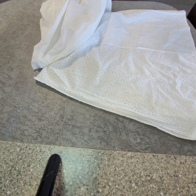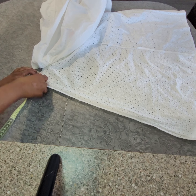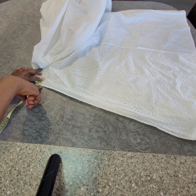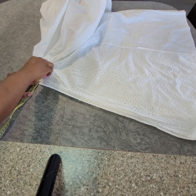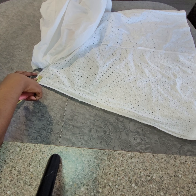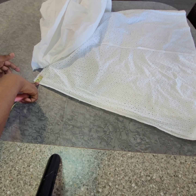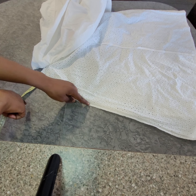So what I will do is take the measurement - I want to take one inch away. I want to take one inch away from both sides. So I will not mark exactly that one inch, I will mark 0.75 because I will need 0.25 to sew it.